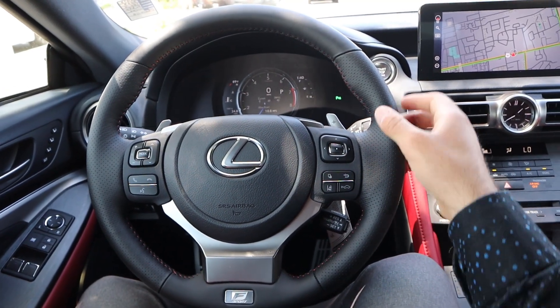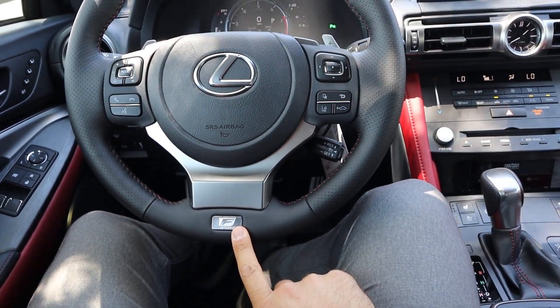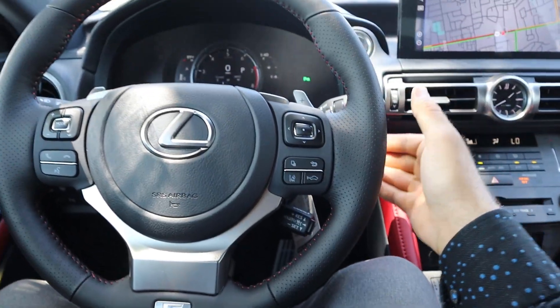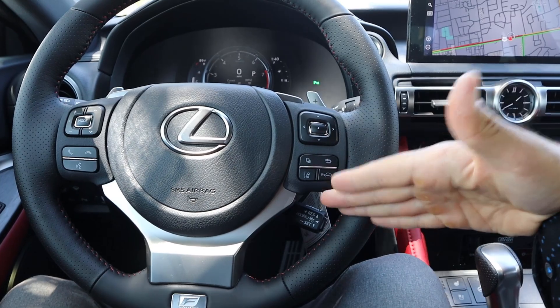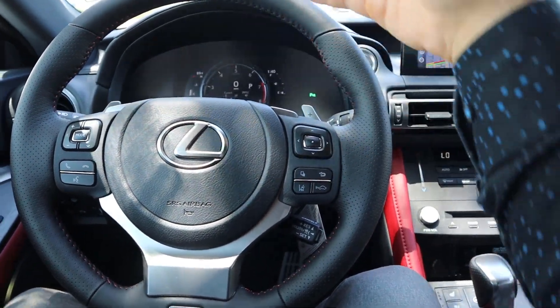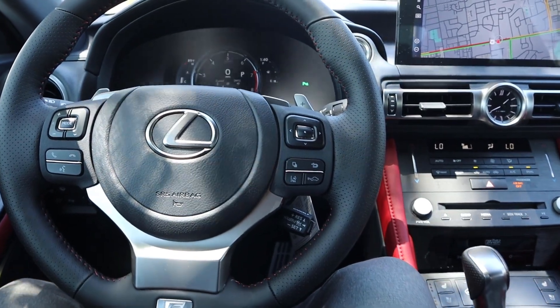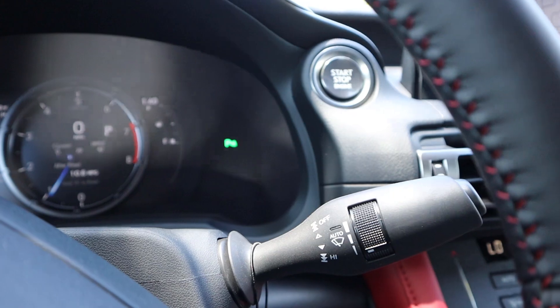Here's a quick look at the steering wheel — perforated on the sides for a slightly better grip, with the F-Sport badge at the bottom. We have our cruise control stalk in the rear and paddle shifters for the six-speed automatic. Practical controls include cruise control, lane departure, center stack controls, voice command, and volume controls. And then we have our turn signal stalk and windshield wiper stalk.